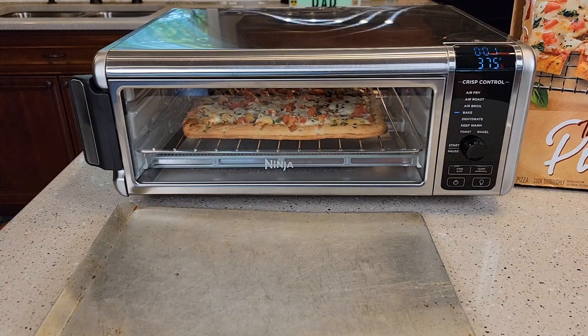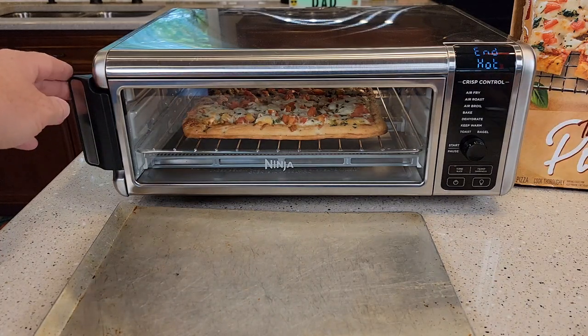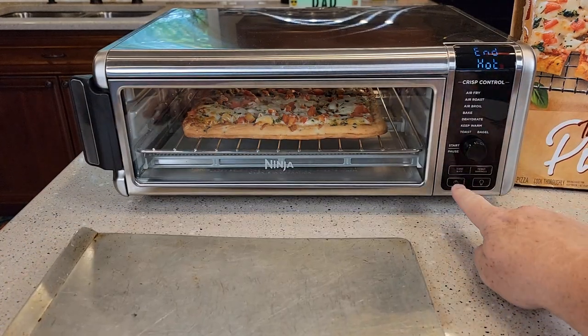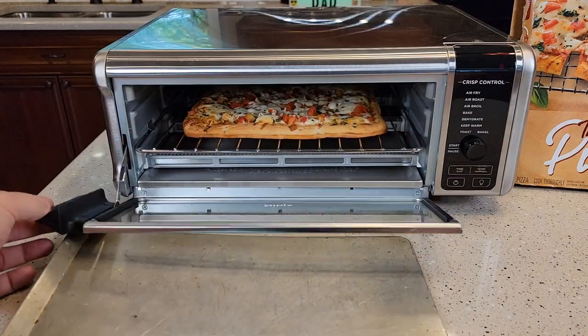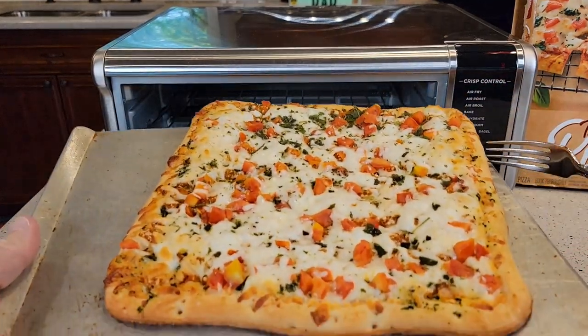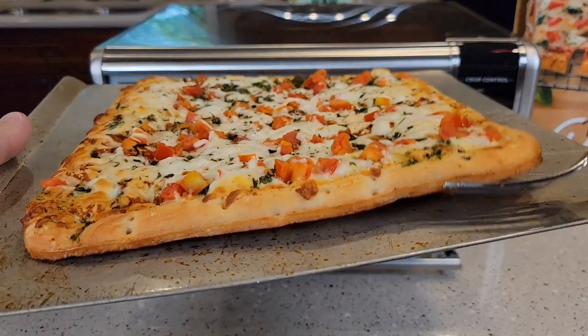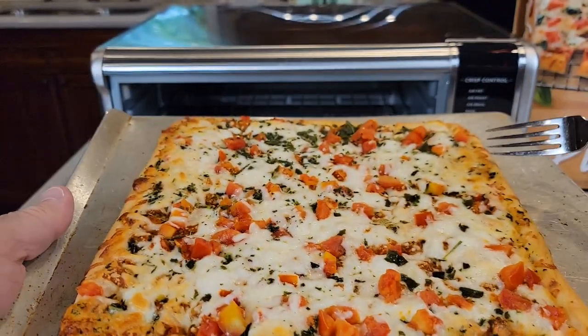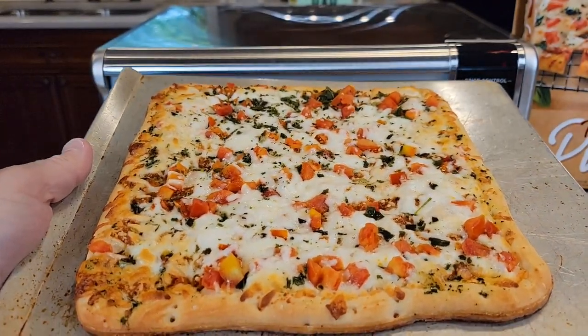Just a couple seconds left. It beeps at you and says 'end' — and it's still hot. Let's go ahead and turn it off and lower this down. You're going to want to get another pan to put it on. Wow, that did a really good job — it didn't burn the bottom of the crust, but the bottom of the crust is done. This did a really good job with this pizza.